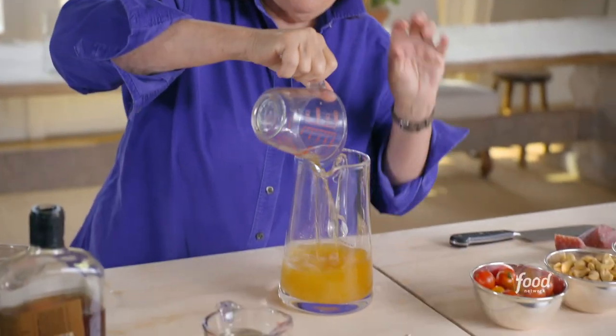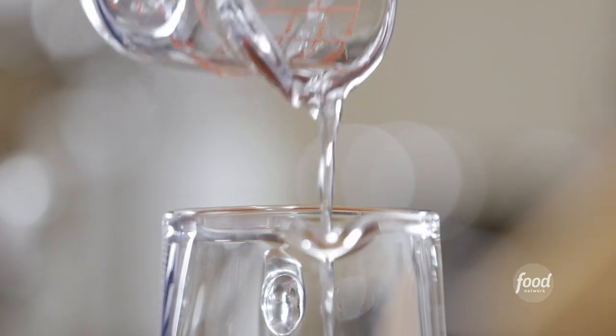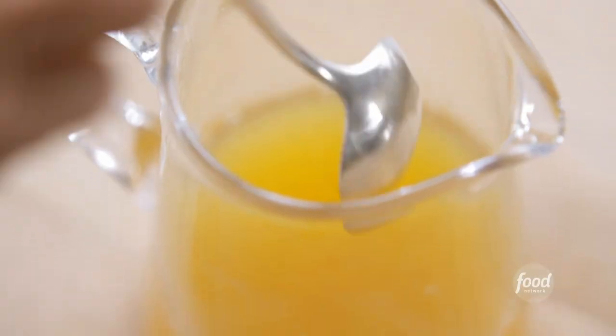I think I got a taste for whiskey sours when my father used to have them in the 50s, and he would give us the cherry — that's all we were allowed to have. Next is two-thirds of a cup of sugar syrup. I made it by combining a cup of water and a cup of sugar, heated it just until the sugar dissolves, and let it cool.